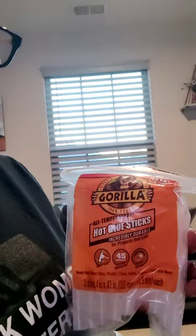And if you are a crafter you definitely need Gorilla Glue sticks, because when you're using hot glue you want something that's secure and strong. That little cheap 99-cent bag of glue sticks — you need the good stuff.